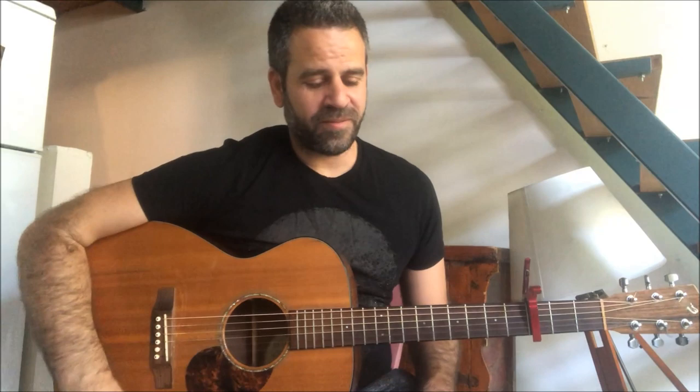Hello everyone, I'm Oni Schlesinger and this is the tutorial for Your Song by Elton John. Before we start I just want to say that each time I play the song I play it a little bit differently, so I won't be accurate on every note except the intro, which is going to be note by note. In the middle there are parts that will be accurate, but most of the time you just need to feel the vibe.